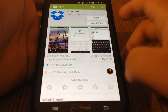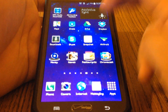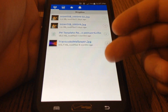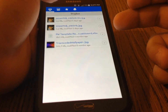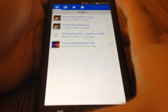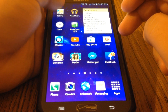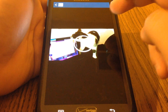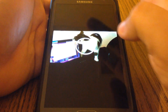I already have it installed, so I'm just going to open it up. If you want to add any file, go to your gallery. I like this video of my cat, so I'm going to go ahead and click the share button.